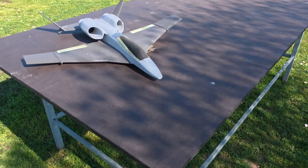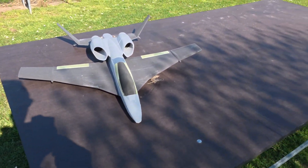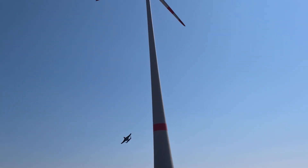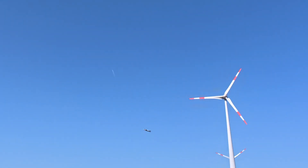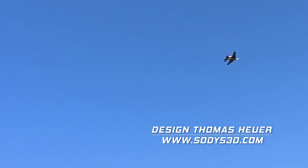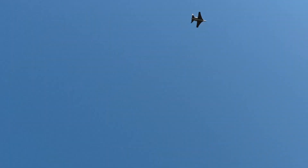Now we check it out if it wants to fly. It's a lot of wind today, but let us see. A lot of wind, oh boy.